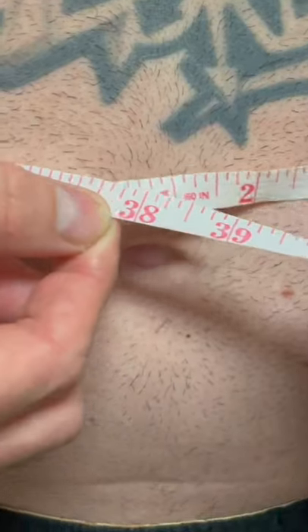Pull the tape measure tight, however make sure it's not digging into your skin. Breathe out normally and read the measurement.